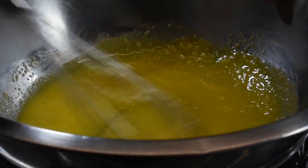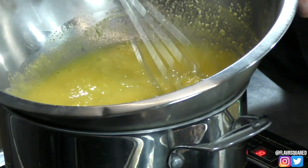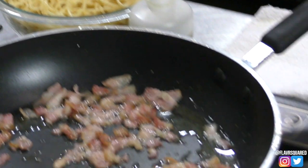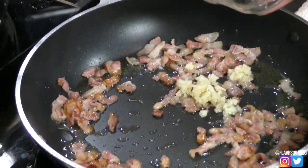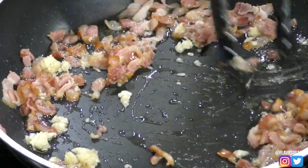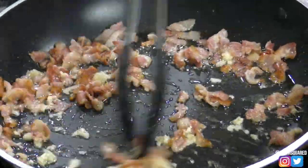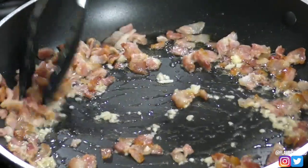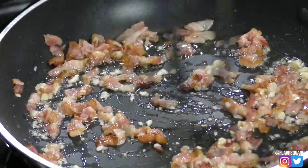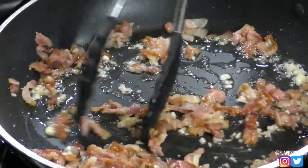The bacon is almost there. At this point I'm going to remove the eggs and add the garlic, then finish cooking the bacon with the garlic. You don't add the garlic at the beginning because garlic burns very easily — it's not like bacon. Bacon takes time to cook; garlic only takes 30 to 45 seconds at the heat I'm using.